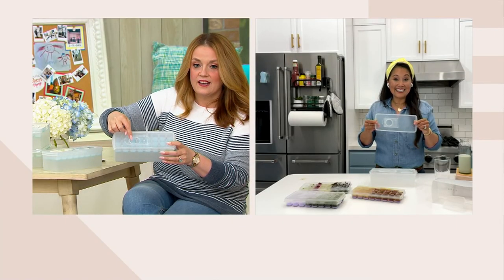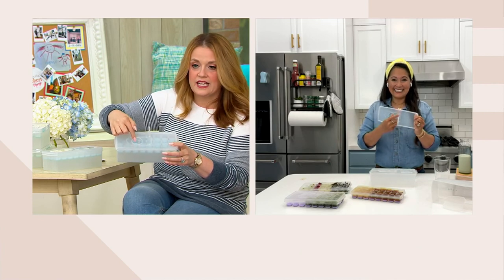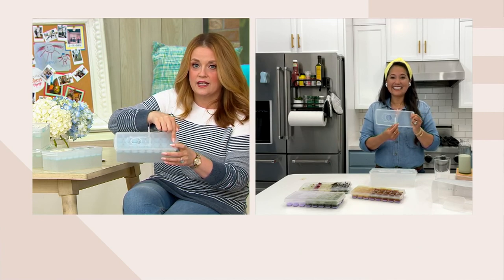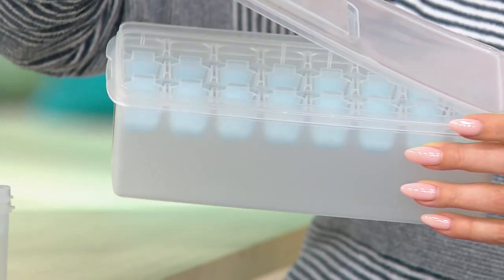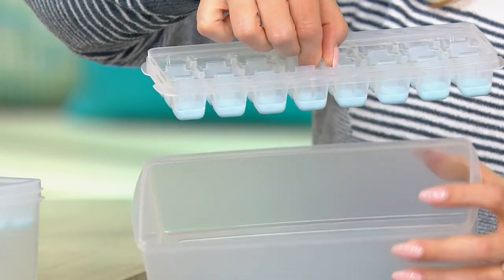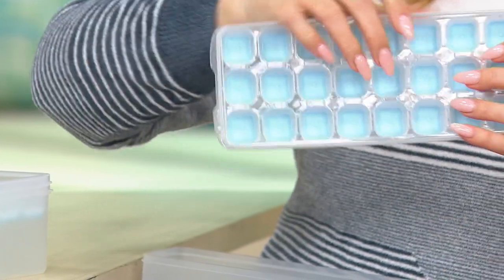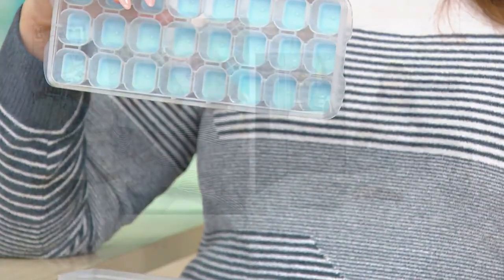Wait a minute — I can just open this lid and pour my leftover coffee or my water or whatever into here, and it fills all the little cube trays? Yes! You click it on top and then it's not going to spill on your way to the freezer. I have done that so many times in my life, and this Sella product has just saved my life.